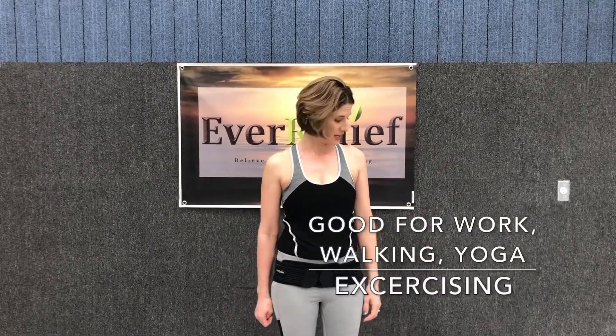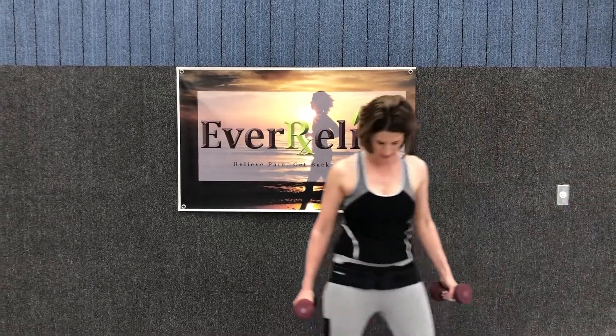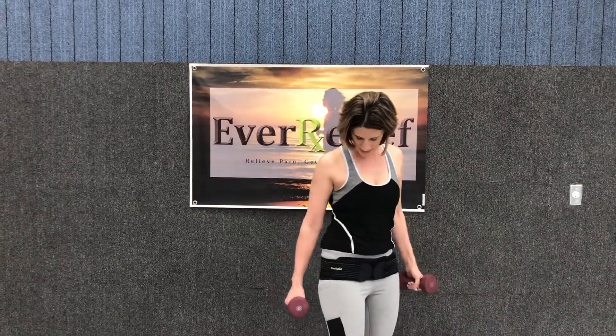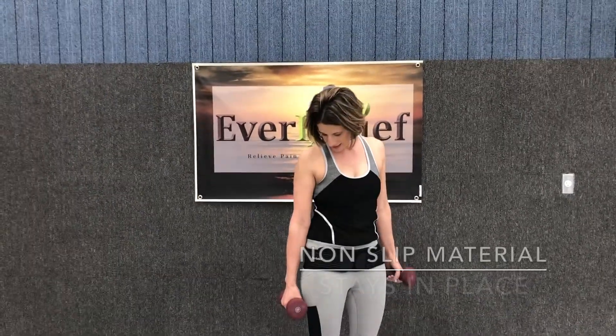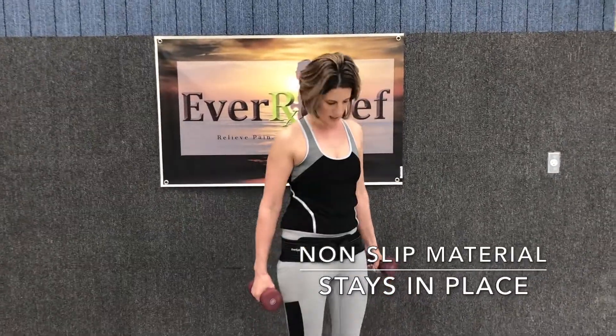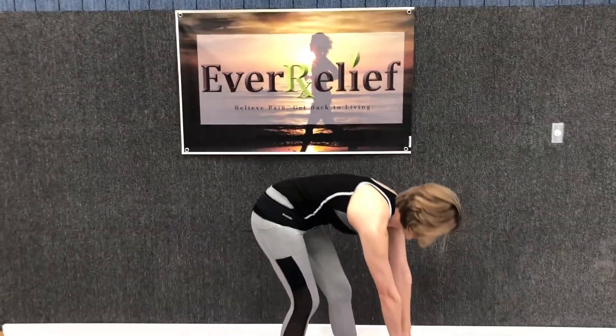This is a great product that can be used for walking, for moving around your house, at work. You can exercise with it on — light exercise is great: yoga, lifting weights. You can see when you're bending, the belt has non-slip material, so it's going to stay in place as you're moving, bending, and stretching.